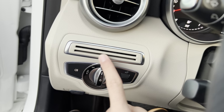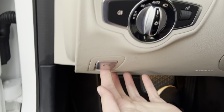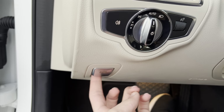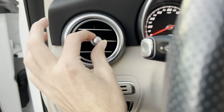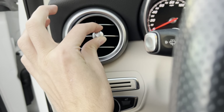Over here you got your headlight controls and card storage. You get an electronic parking brake right there. You also get an air vent which you can close, and open by twisting it to the right.